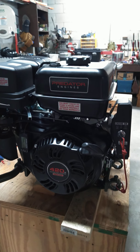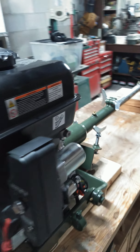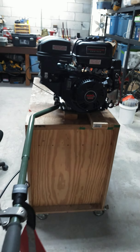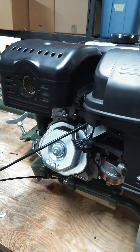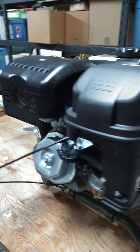This is my Predator 420 on my Swamp Runner long tail mud motor. Quick view of that. This is not the hemi version. If you've been looking for a Predator lately, the hemi version is kind of hard to find, so I took what I could get to get it put on there.